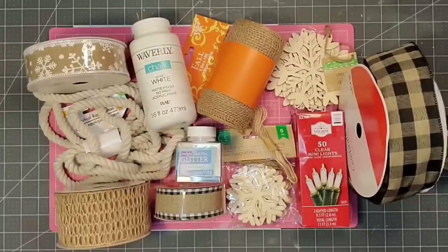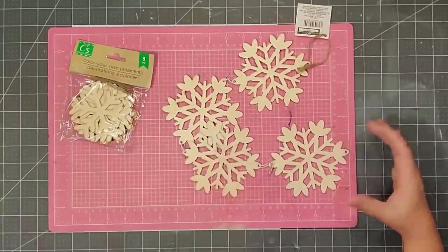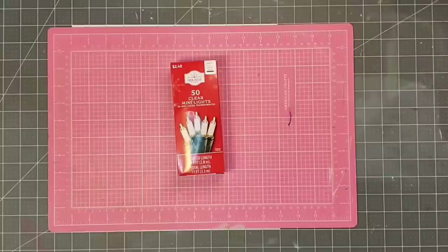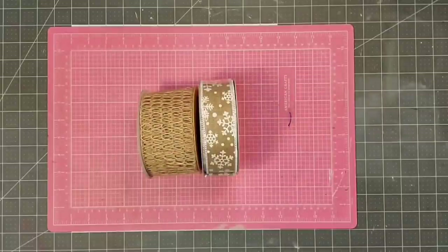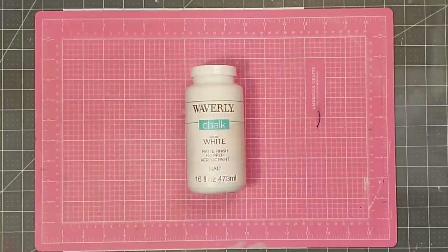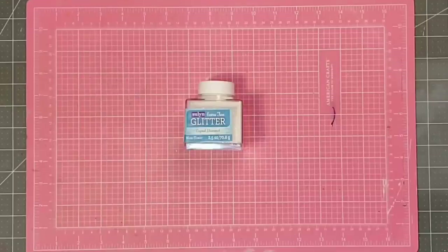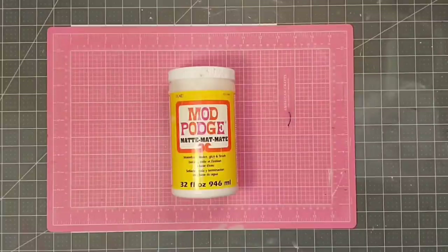Hey y'all, it's Kay. Let's grab a few materials and we'll make a swag for the fireplace that will look great for Christmas — but if this isn't your color scheme, maybe you'd prefer it in January for snow. I'm going to use wooden snowflakes from the Dollar Tree, some Christmas lights from Walmart at about $2.47 for 50 lights, several different ribbons in black, white, and burlap, some burlap fabric cut into strips, jute twine, Waverly chalk paint in white, white iridescent glitter from Walmart, jute rope from the Dollar Tree, zip ties, Mod Podge, and my hot glue gun.